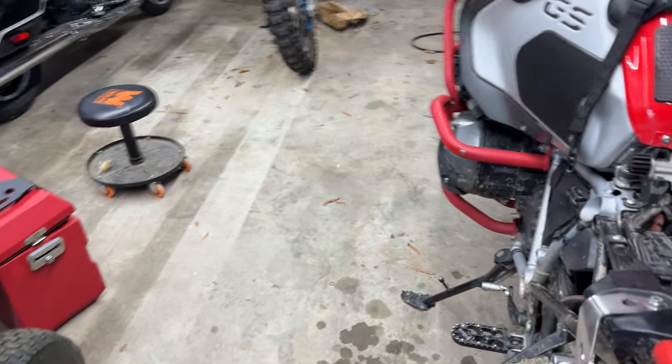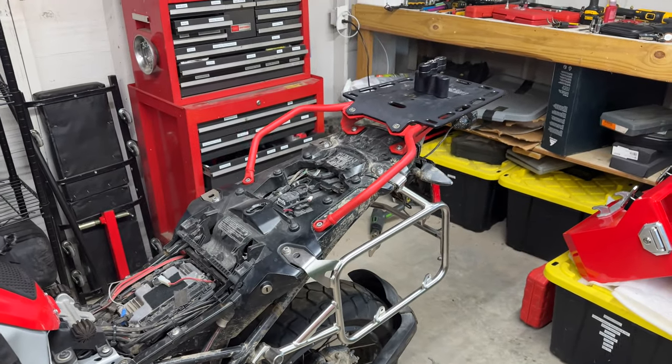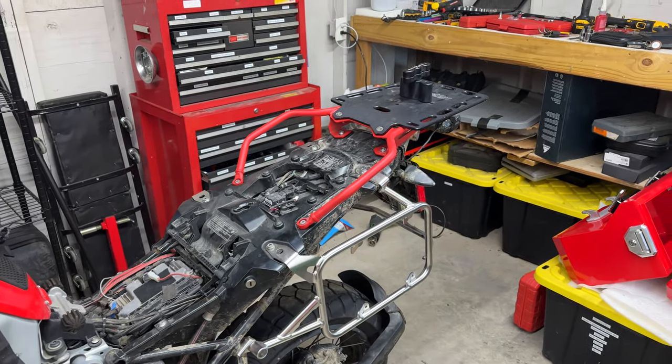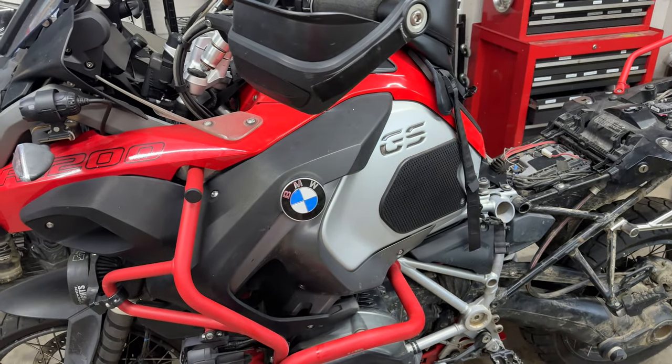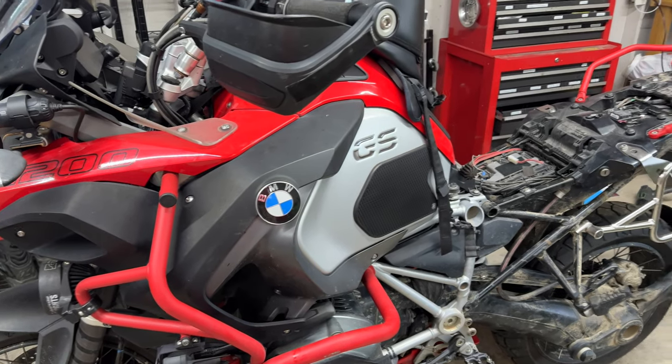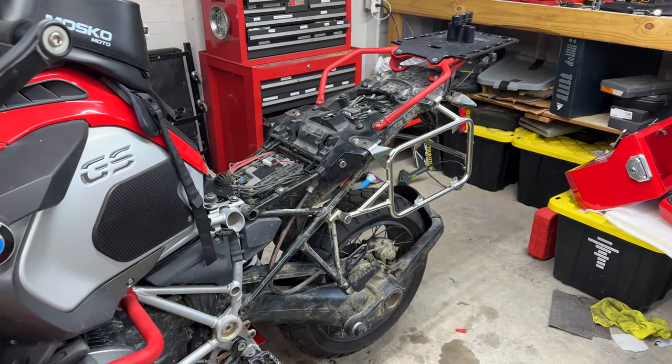I finally did it. My wife rides an F750 GS. When I first bought this GS Adventure, my wife wasn't a rider yet. And after about six months, she said, 'I'm going to drive my own bike.' So I have done a couple of changes.